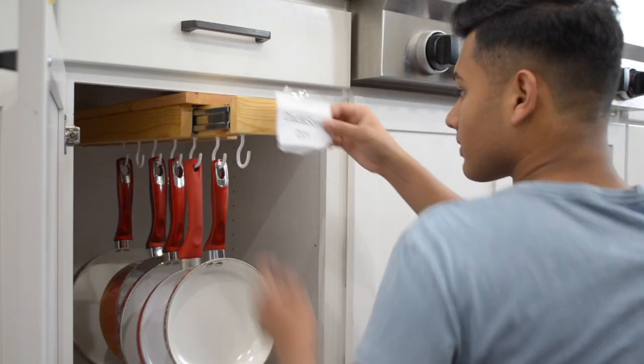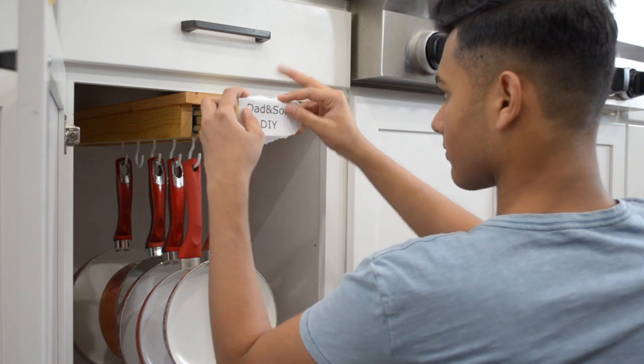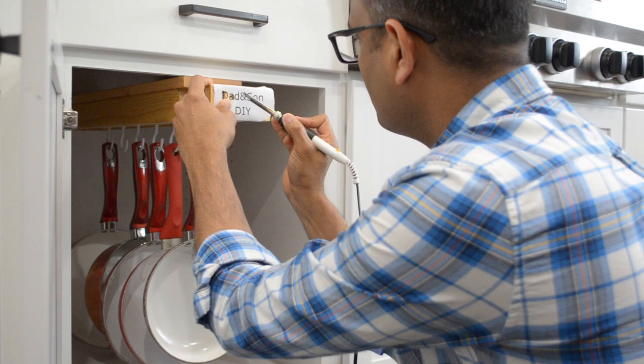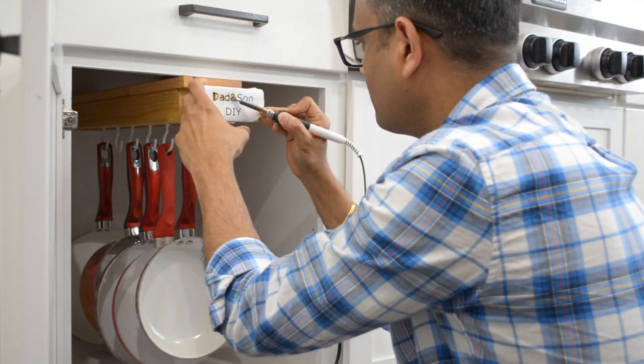With that done, the project was mostly complete. We chose to add our maker's marks to the hanger, using a soldering iron to burn it in. This is the first time we've done anything like this, so we first attached a paper template to follow. We went over it first super lightly, then came back to darken everything up.